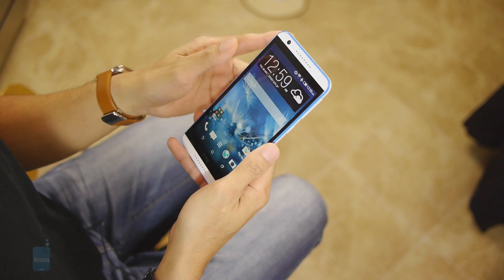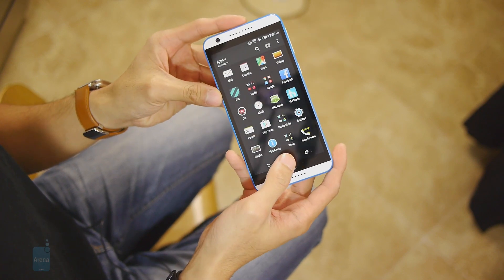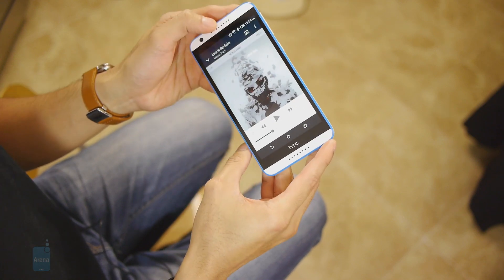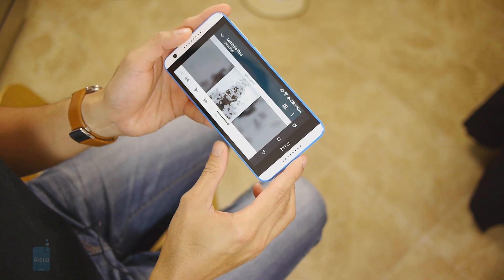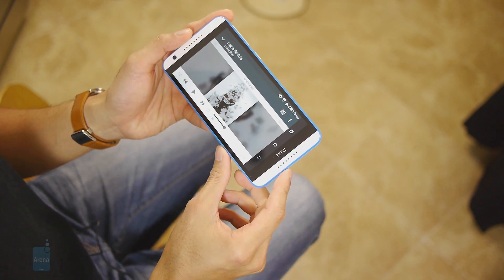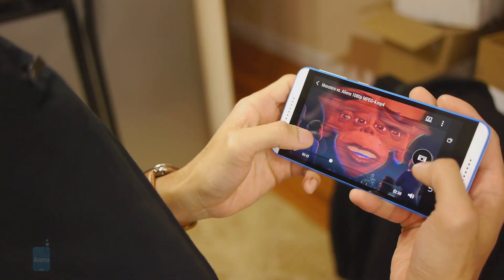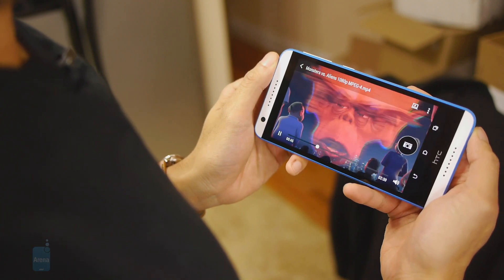Seeing that the Desire 820 is classified as a phablet, it's a great multimedia consumption device. With its dual front-firing speakers and the same Sense music player we're familiar with, those dual speakers really help project audio towards you. Even though its output is a little shy of 70 decibels, it still delivers a pretty strong package with a deep tone that really resonates in small rooms, and they work great with watching videos since the audio projects directly towards you.